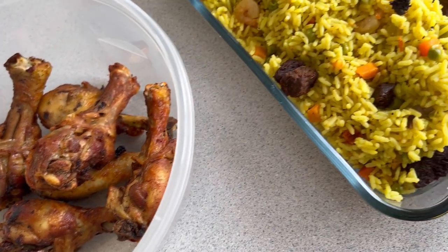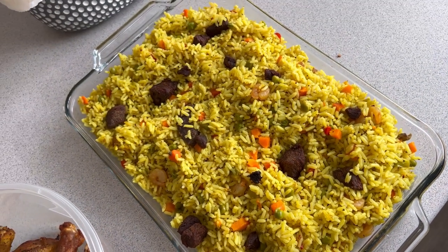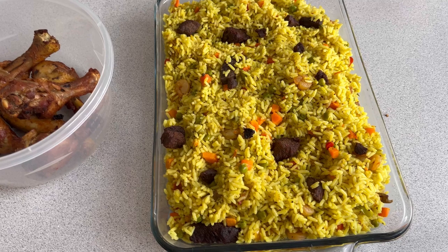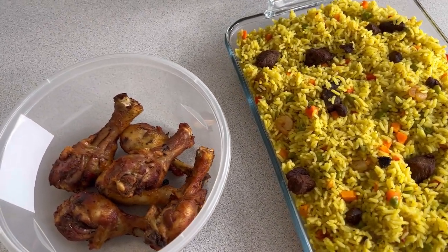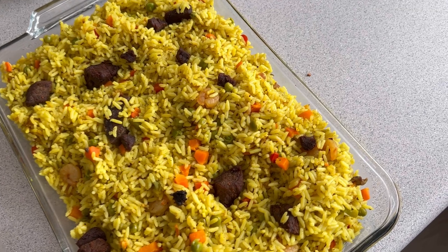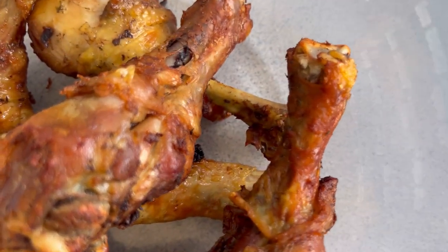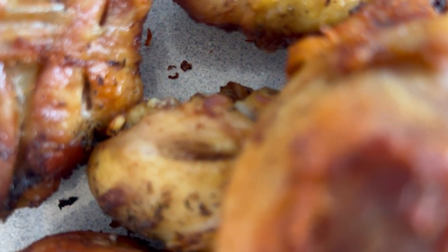It was really amazing, really really delicious. That's it guys, I really hope you enjoyed my video. Please don't forget to like and subscribe, and turn on your notification bell so you get an alert whenever I post a new video. Comment below how you make your own fried rice — I would really like to know your recipe. Thank you!